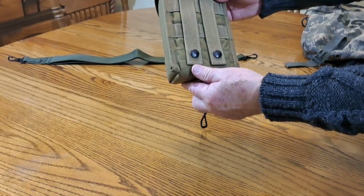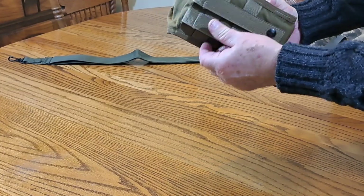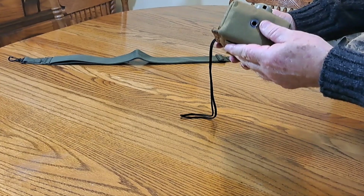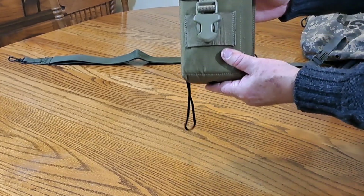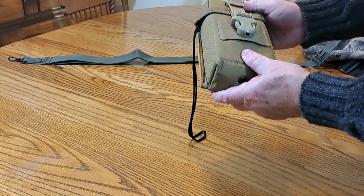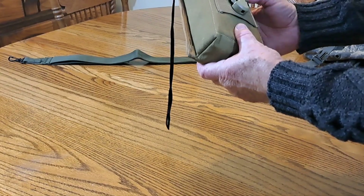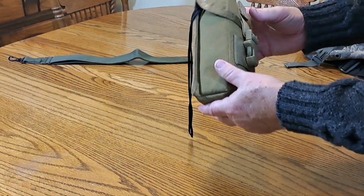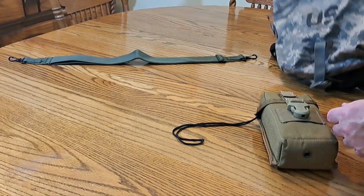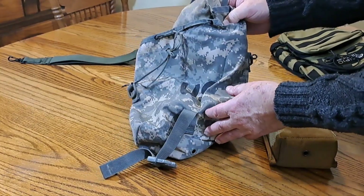You can put it on the outside of your pack, or run a belt through there and carry it on your belt if you want. There's a drain hole in case water gets in, though it's unlikely. The material is 600 Cordura — that's a very, very tough nylon.